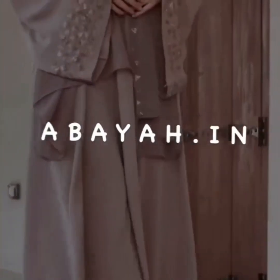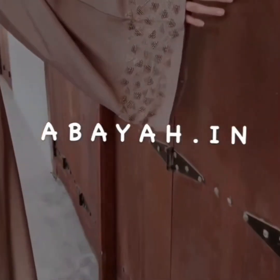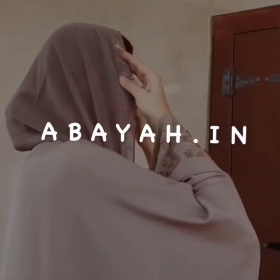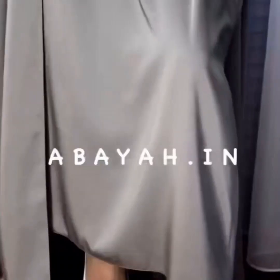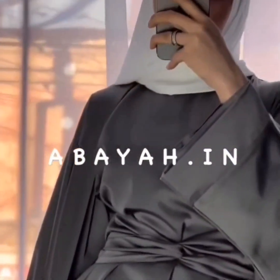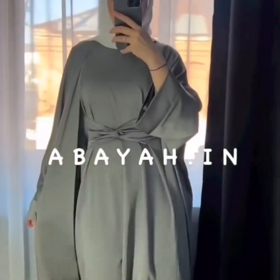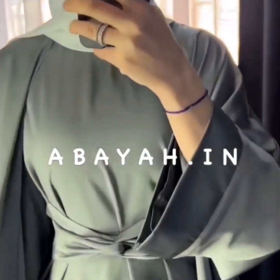This is a long sleeve abaya — it's very beautiful and so elegant, just looking like a wow! It comes with a belt and shrug. Next abaya is coming up.